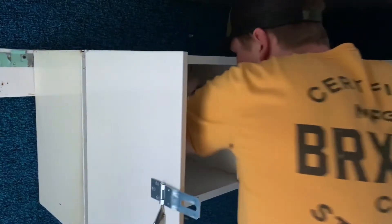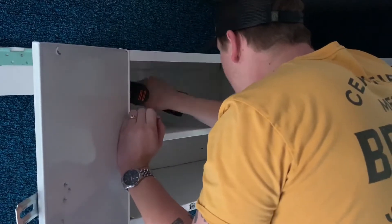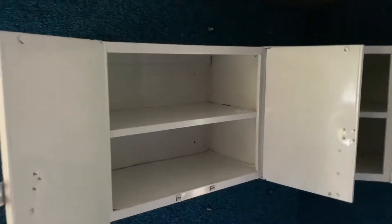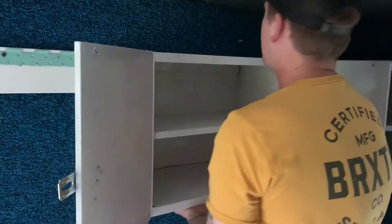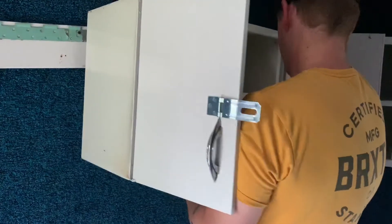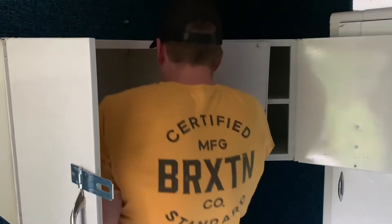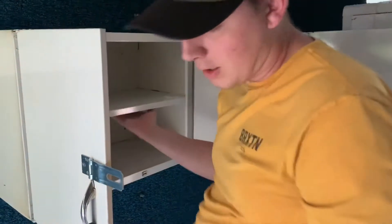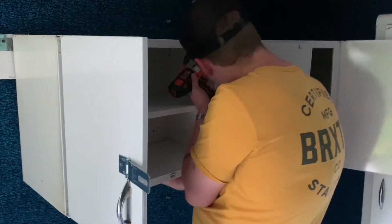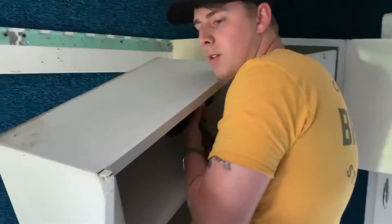So this is the first episode and we're going to gut this bad boy. We're going to take these cabinets off — they're just held by two screws and they lift up. Easy enough. One down, let's go.